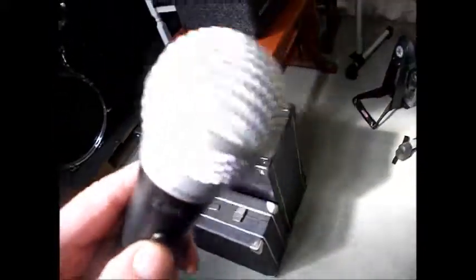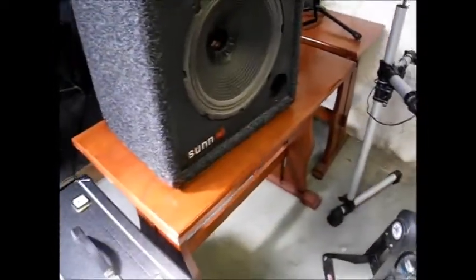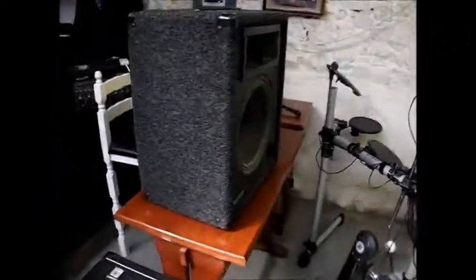Whoops, a bit of feedback. One two, one two three four — that's pretty loud. We've got a slight buzz on it, and that's a 150 watt amp.